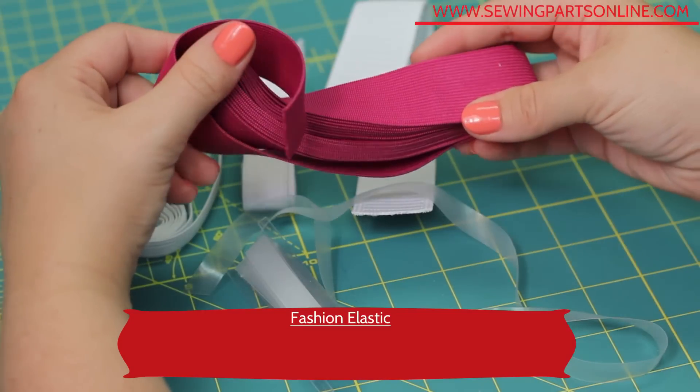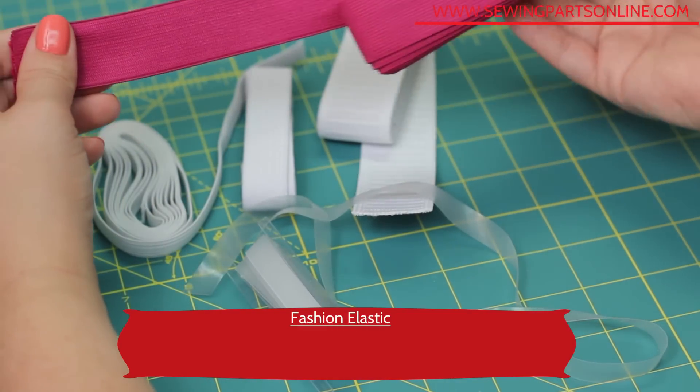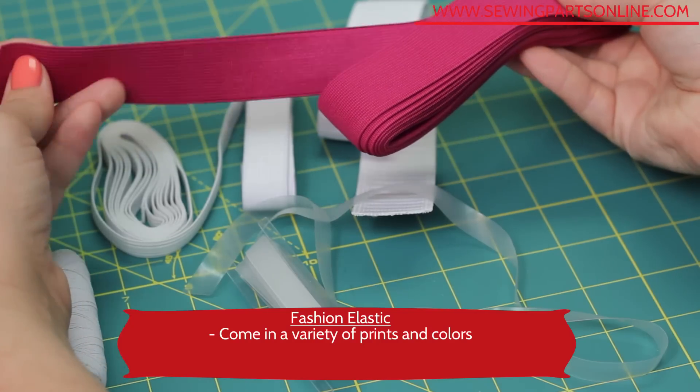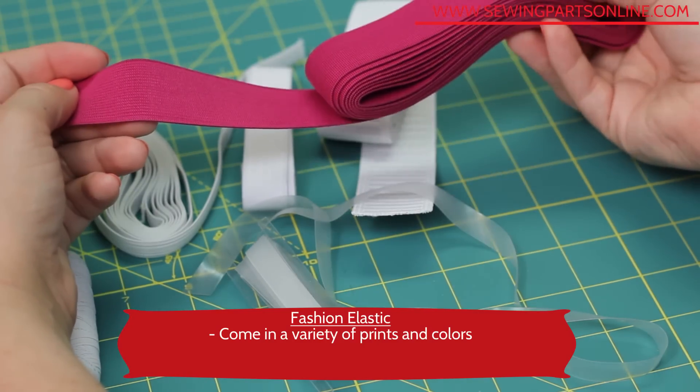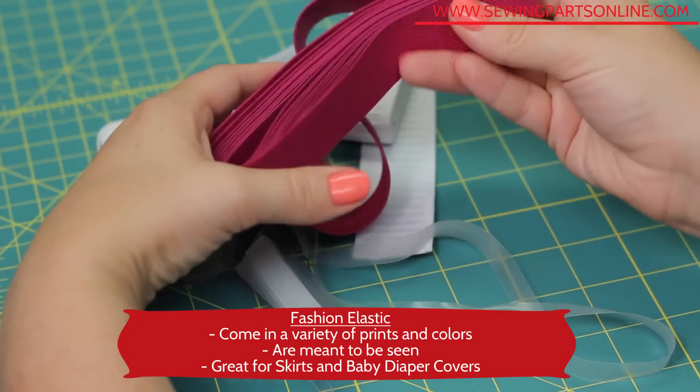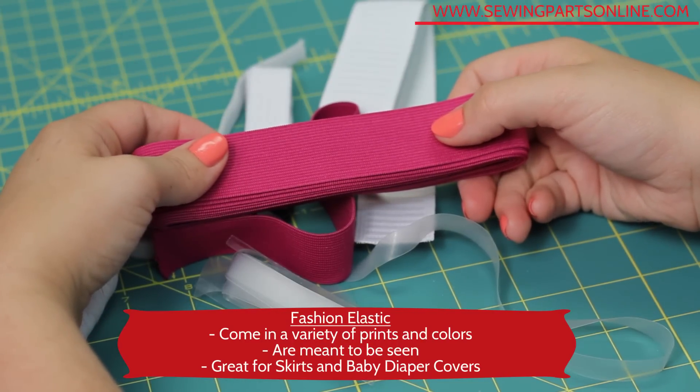This is a fashion knit elastic. These are becoming really popular and come in a variety of prints, colors, and widths. They're meant to be seen and are adorable for skirts. They also make an even thinner variety for baby diaper covers and cloth diapers.